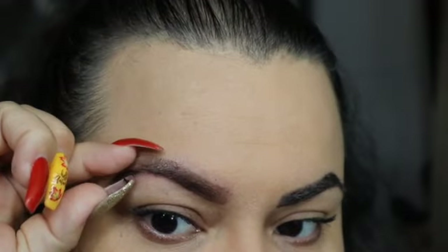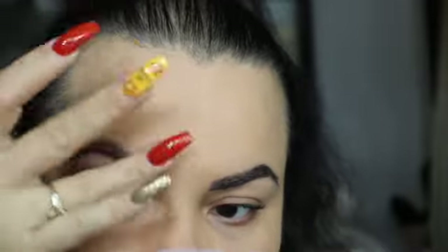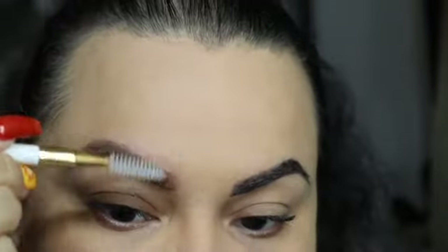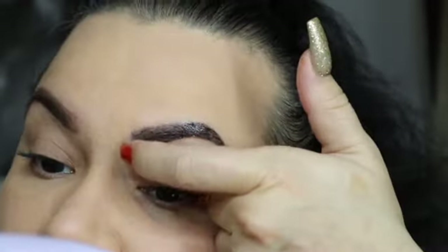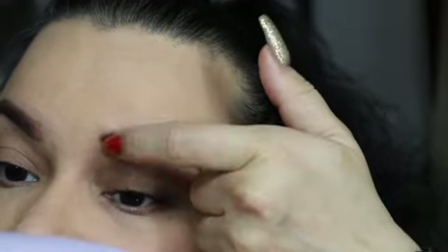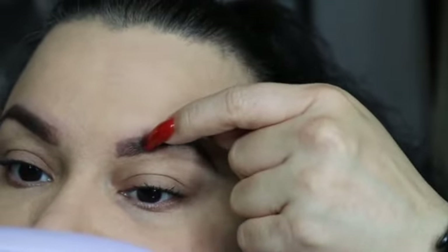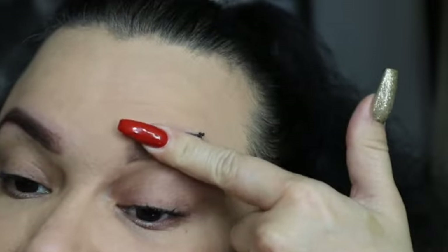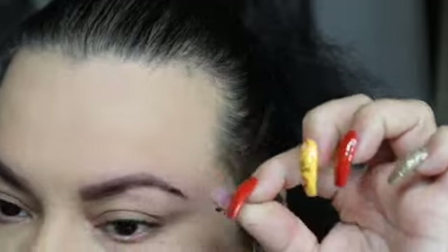I just want to throw it out and mention that I am not sponsored by Maybelline. If you want to sponsor me, hit me up. I purchased this with my own money. Get a little spoolie if you have residue and just brush it out. Oh my gosh — I am so impressed. That came off — OMG.